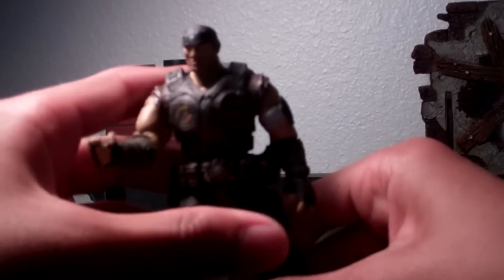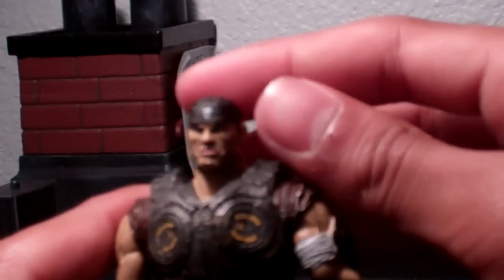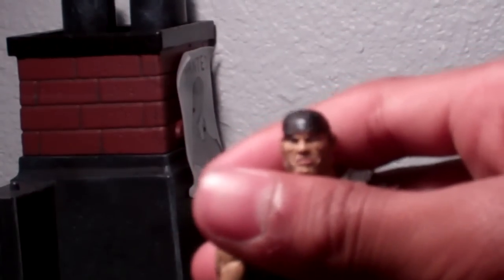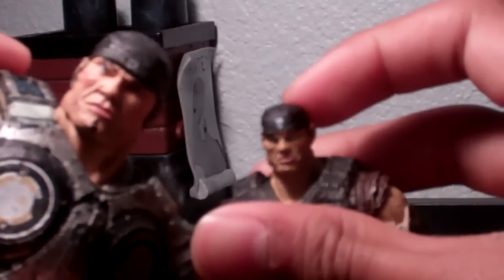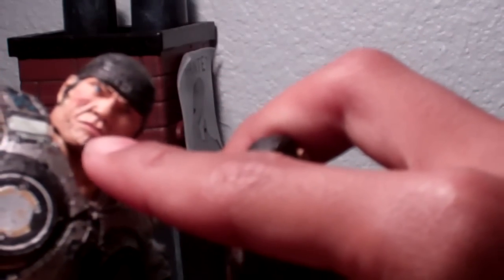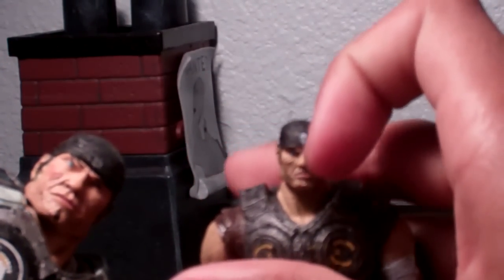Now let's get into the detail. Here is his head sculpt — you can't really see it all clearly, but here it is. It is okay. I do like how they did the scar, there is some shading, and the eyes are just kind of weird, it has that weird stare. On the other Marcus figures I saw, the eyes are like glowing — I think this one has the best eyes. Here's a comparison of their head sculpts. I noticed he doesn't have that beard, whereas the larger one has a beard right there.